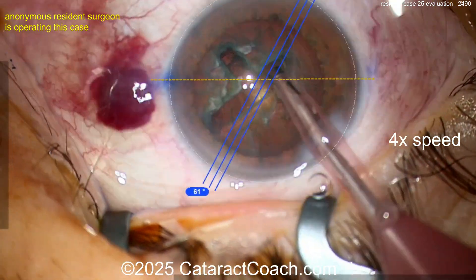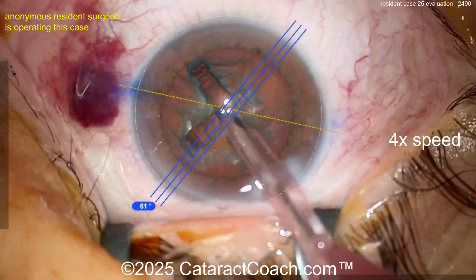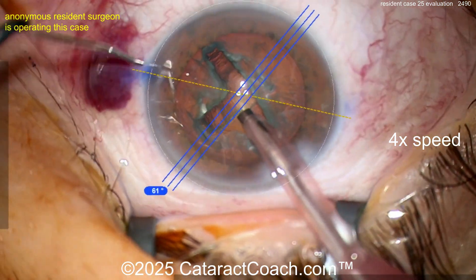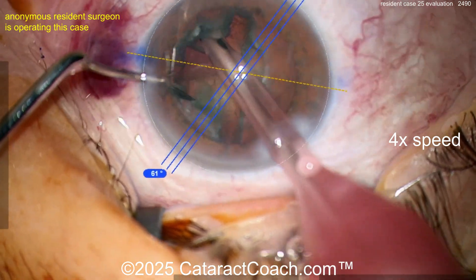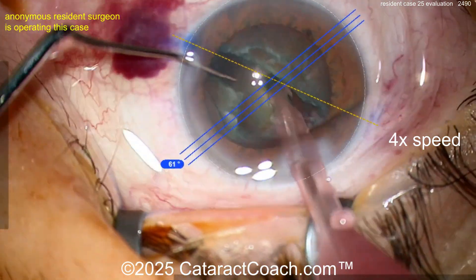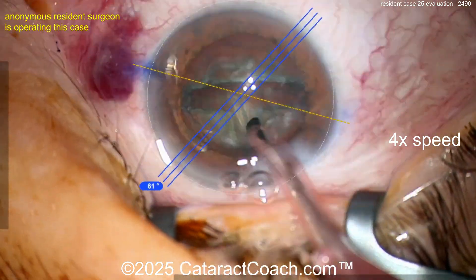The video is sped up because cataract coach fans don't want to sit through a 25-minute video. Now we're going in with the second hand — let's see what we're doing here, splitting the nucleus. That's pretty good. You've got really good skills for 25 cases in. You've obviously practiced a lot.